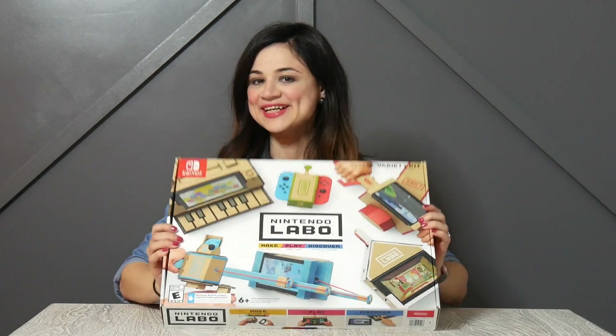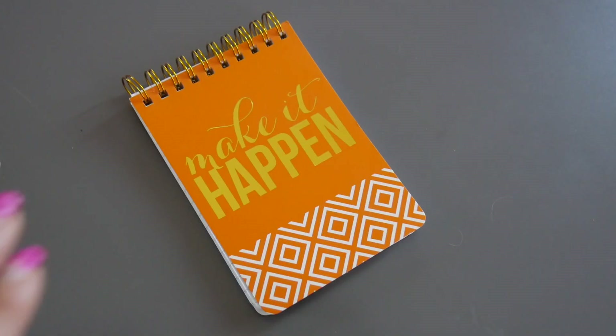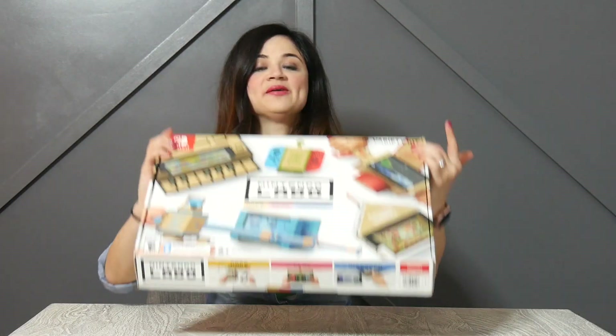I'm Pam on Sunset, and today we're testing Nintendo Labo. Get excited! Today we're testing Nintendo Labo, and you're here from It's Alex Clark's channel.